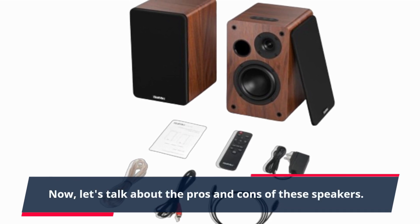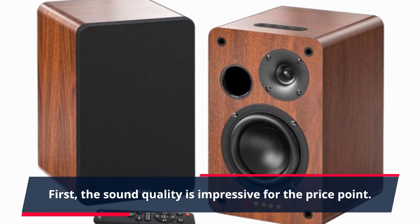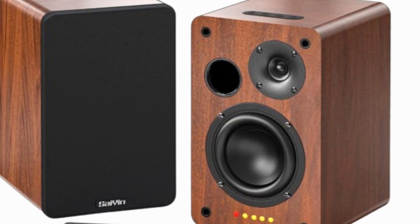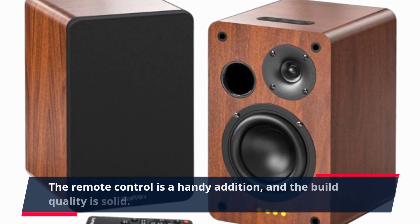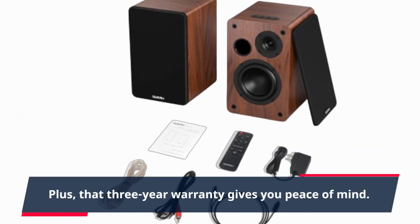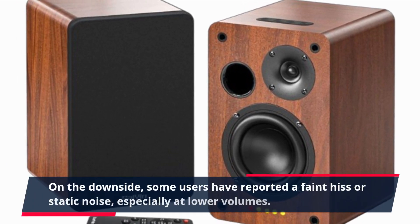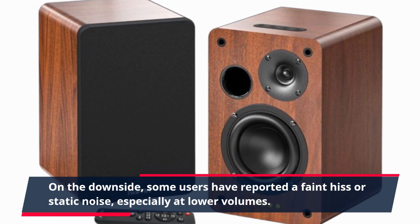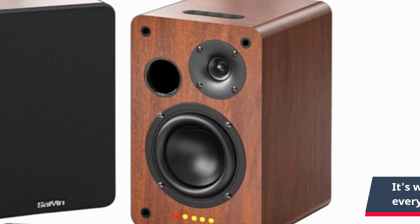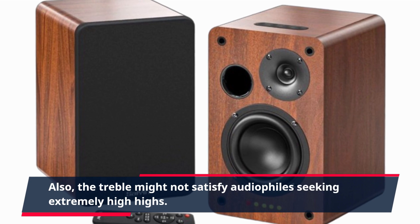Now, let's talk about the pros and cons of these speakers. The sound quality is impressive for the price point. They're also versatile, with multiple inputs and Bluetooth connectivity. The remote control is a handy addition, and the build quality is solid. Plus, that three-year warranty gives you peace of mind. On the downside, some users have reported a faint hiss or static noise, especially at lower volumes. It's worth noting, but it might not be a deal-breaker for everyone.